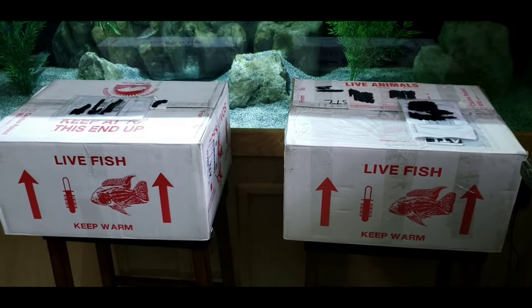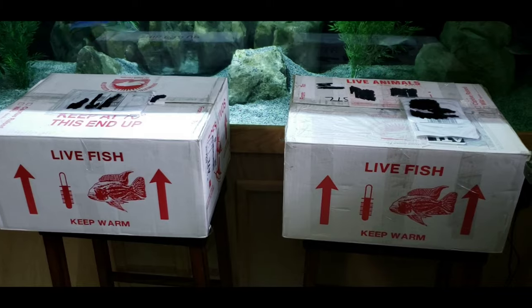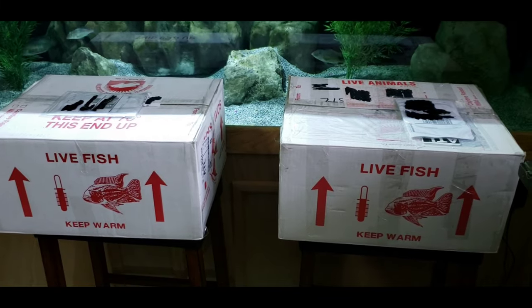New fish unboxing day! We are under quarantine here, but you can still get deliveries — food deliveries, packages, all that stuff still comes through. I did Lysol it outside just to be safe, can't hurt, right?